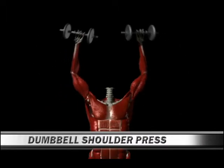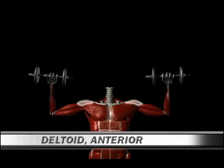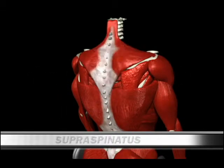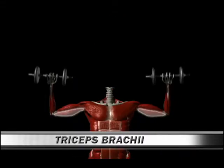Number 39: Dumbbell Shoulder Press. Primary muscle: deltoid anterior. Secondary muscles: deltoid lateral, trapezius, supraspinatus, serratus anterior, triceps brachii, pectoralis major clavicular.